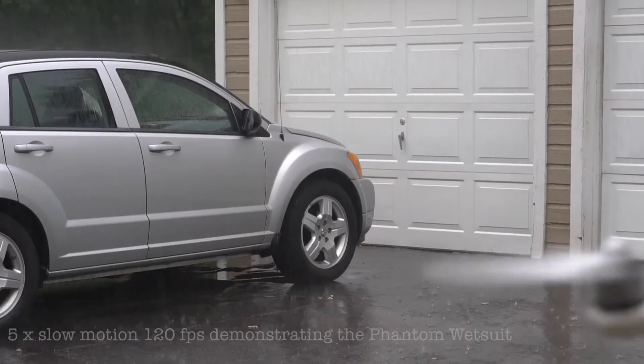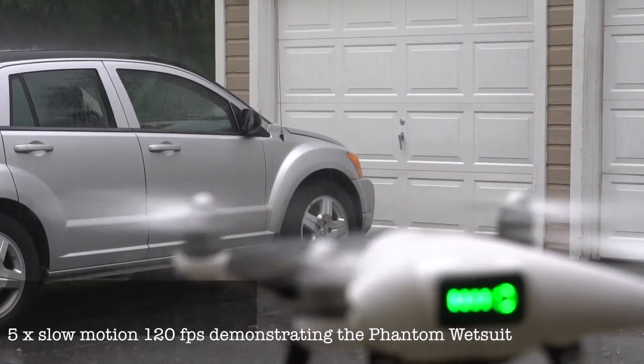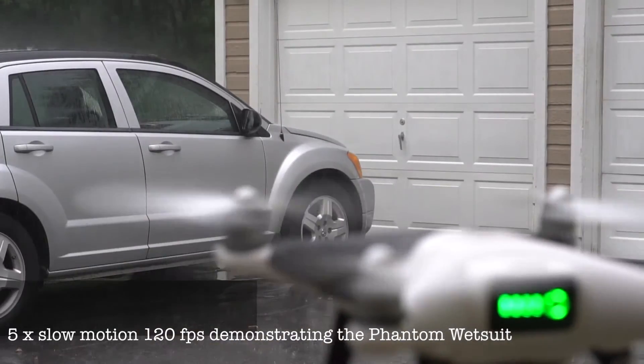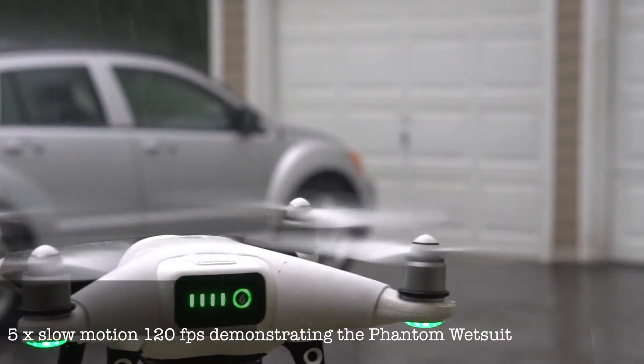We developed a new product for the Phantom 4 Pro that's going to allow you to fly your drone directly into the pouring rain, the absolute worst thunderstorm you can imagine, and not get any water inside of the drone. We did this by creating a three-part system.